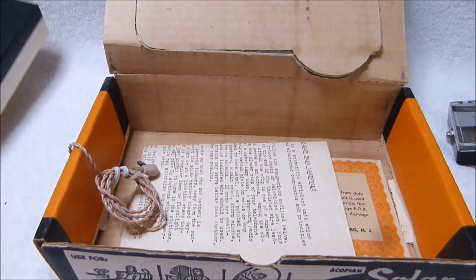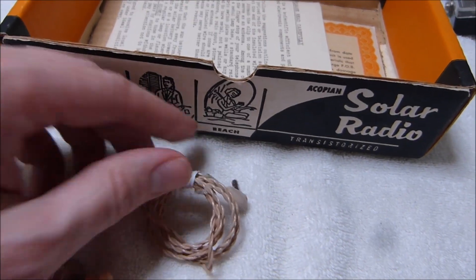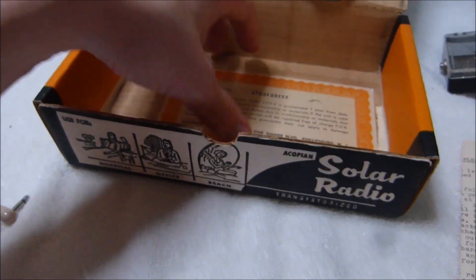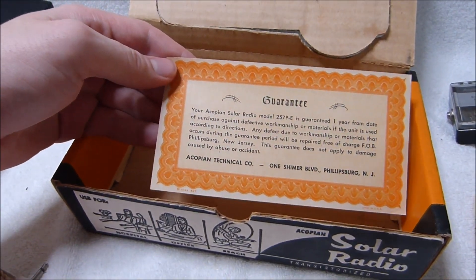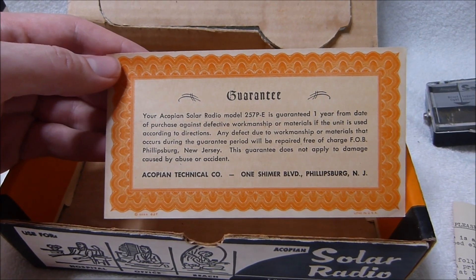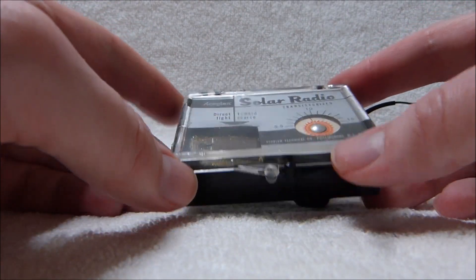The little earpiece is still soft. Underneath the cardboard is the rest of the earphone cord, the operating instructions, and this guarantee here. They warrantied it for one year, which was actually a pretty long warranty for the time. The radio has survived in near mint condition.